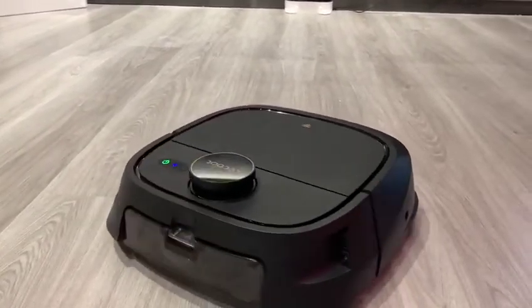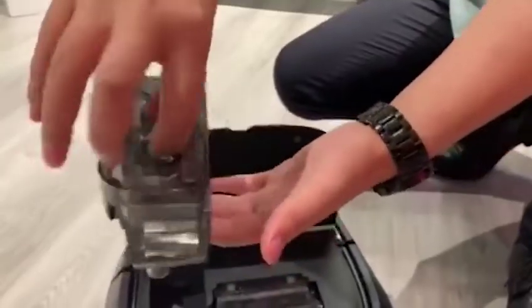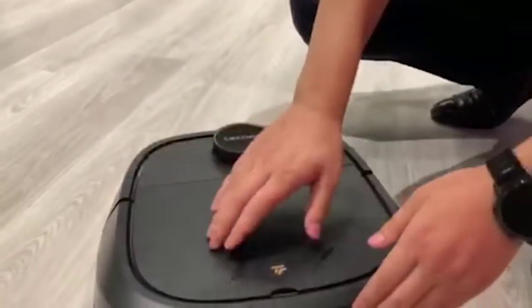Robot has cleaned the floor, well done M1. This is our clean water tank — while we start mopping, we need to fill some water. Now we start testing the wet mopping mode.